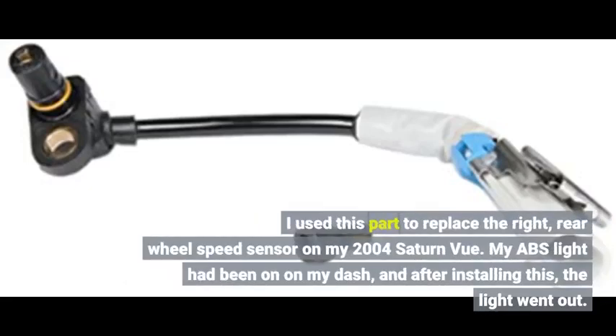I used this part to replace the right rear wheel speed sensor on my 2004 Saturn Vue. My ABS light had been on on my dash, and after installing this, the light went out.